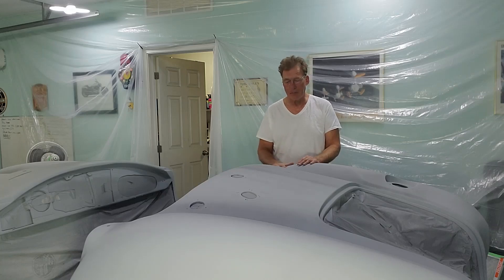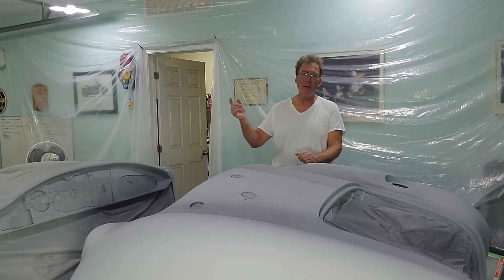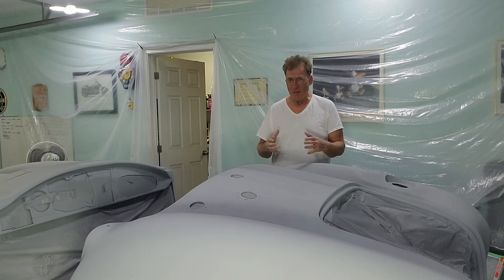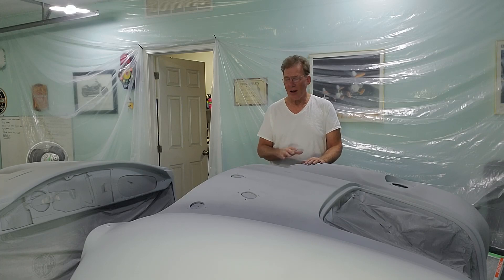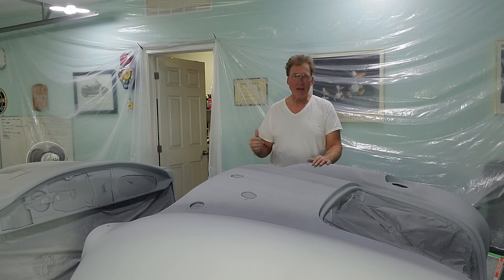So I moved the paint from my DeVilbiss into the backup gun and was able to finish all the panels. I then mixed up a new batch — this time using a filter — in the same 1.3 tip gun and sprayed the car. Everything got done, which is the good news. The bad news is I had to clean both guns again and put them away, but now they're ready to go and we're ready to paint.